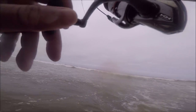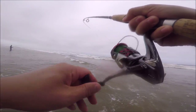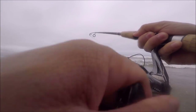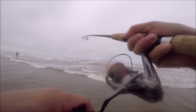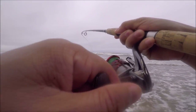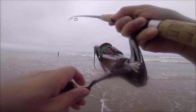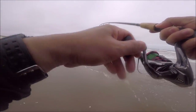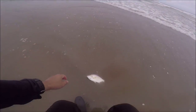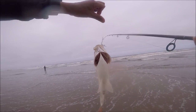Another one — holy moly! It's like every other cast. All these times I've been using sandworms, but today's my lucky day. The great thing about sand crabs is they're free — it doesn't cost anything, just come to the beach, dig in the sand and you can get them. He's another nice one — all the ones I'm catching on sand crabs are pretty good size. That's number four!